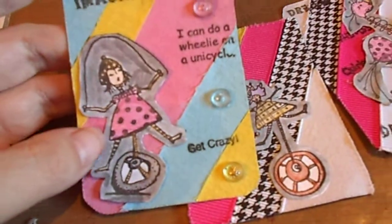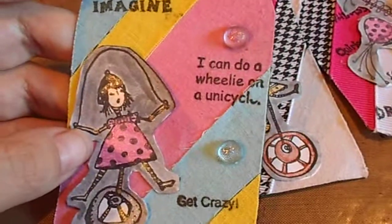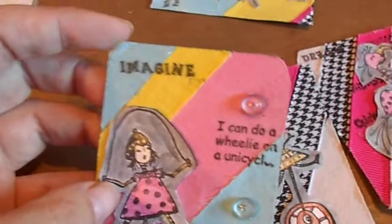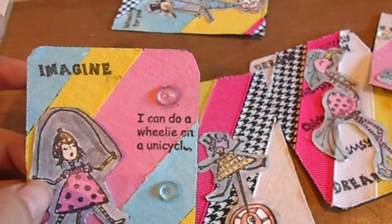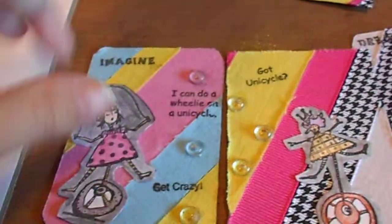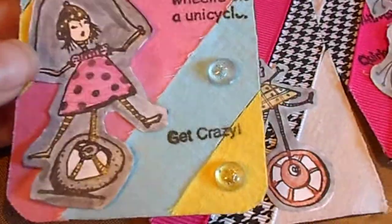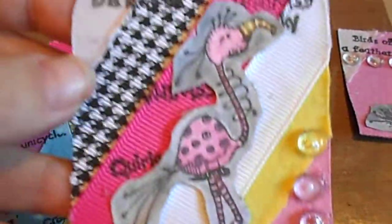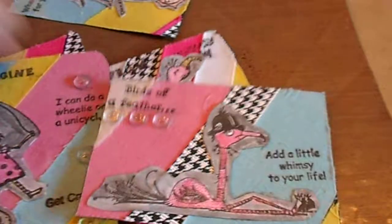Then I took some of the words and sayings that were on the plates — mostly from both plates 1383 and 1398 — and stamped them right onto the trims.